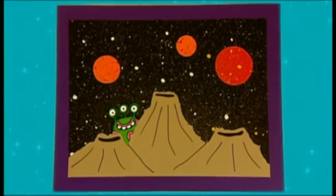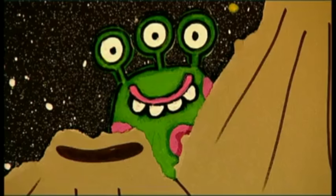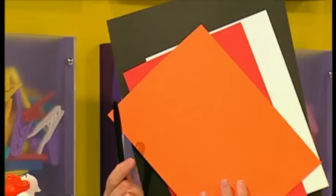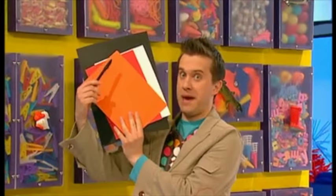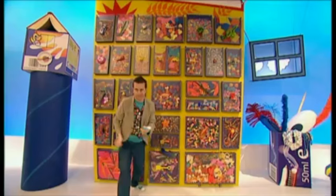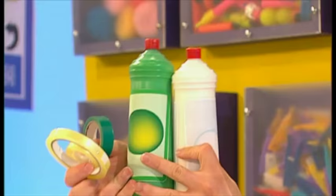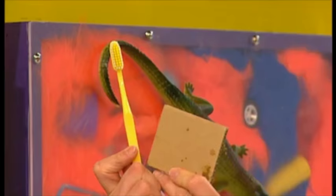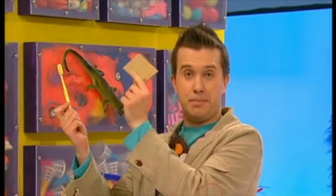Try making a splatter space picture that's out of this world! Let's make it! We'll need some things from the Doodle Draws: some paper and a pen, a glue stick and some scissors, some paint and some sticky tape, an old toothbrush and a piece of card.